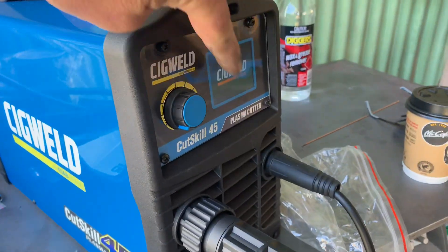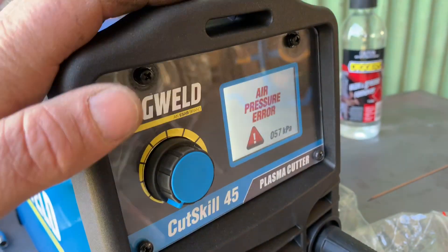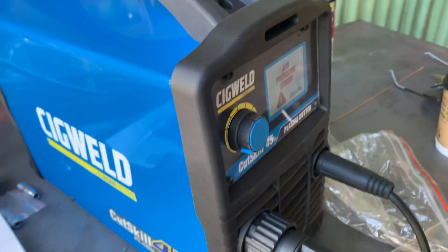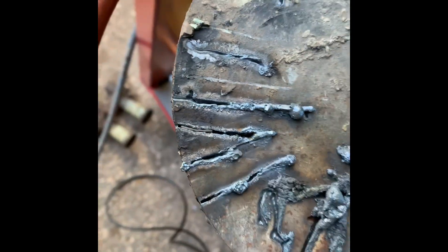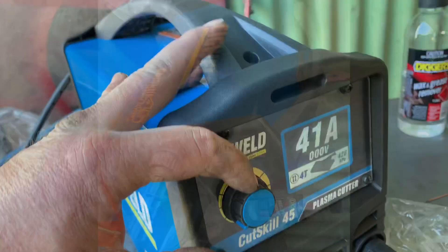There's this nice little digital display. Not enough air pressure — hang on, a little bit of a try here. As you can see, it does go through 10mm. This is very dirty metal and I haven't set it up properly yet, so it will get better than that.